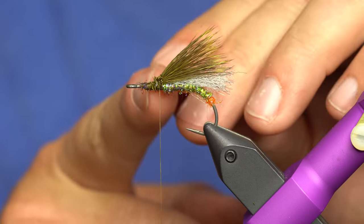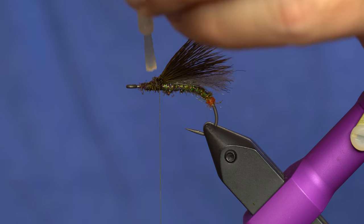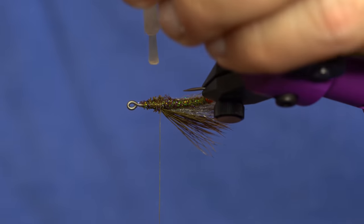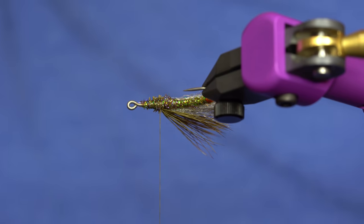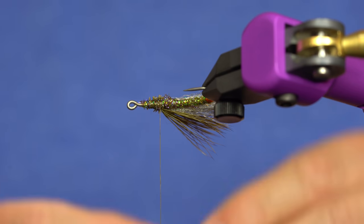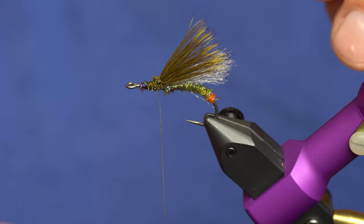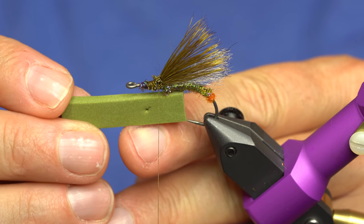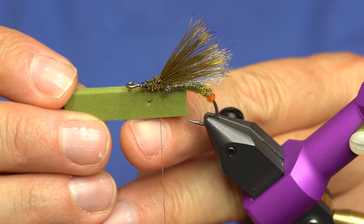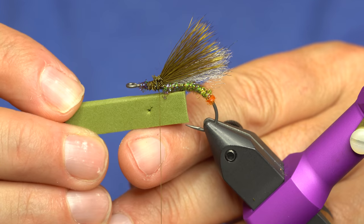We're going to grab some super glue and just coat that tie-down area, top and bottom. Be generous with your super glue — you want that foam to grab. Now I've got my piece of foam; this is three millimeter foam, link to all the materials in the description below. The way I gauge it is about the distance between the hook gap there, between the shank and the tip — that's the approximate way to gauge that.